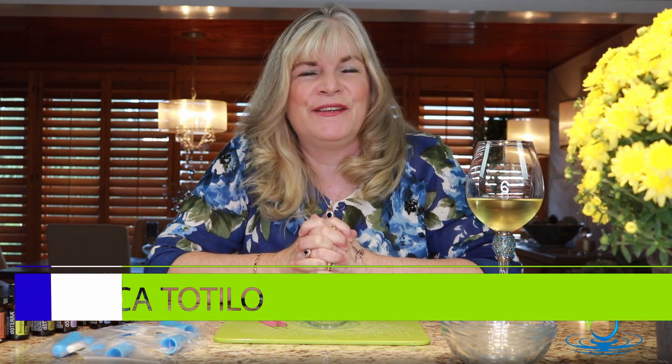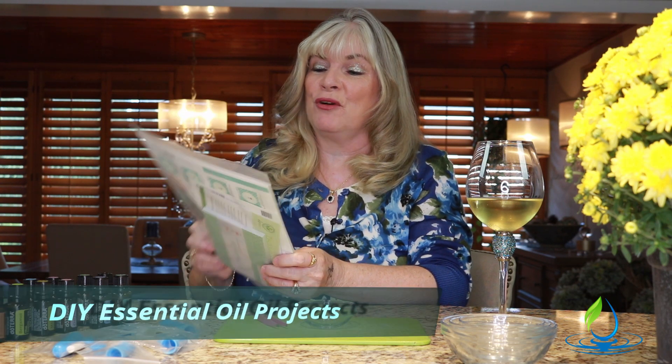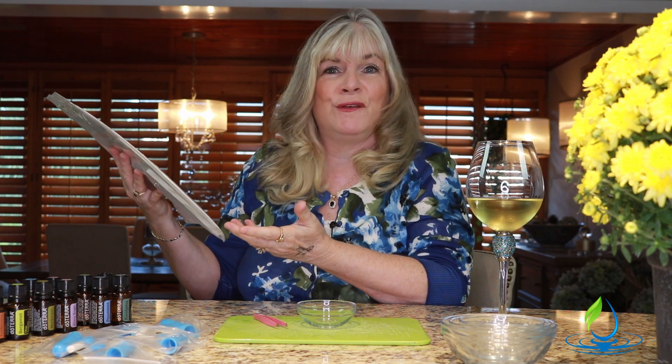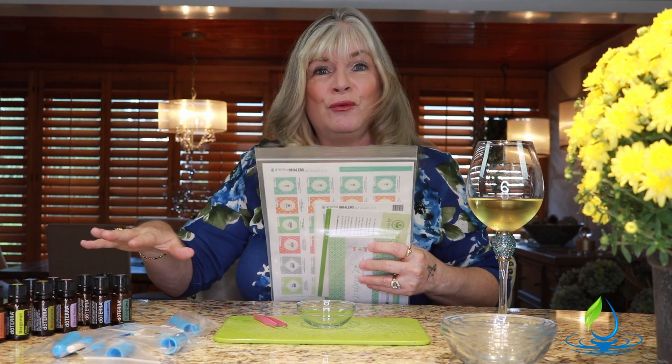Hey everybody, this is Rebecca Tila with Aroma Hut Institute, and today I want to teach you about how to make aroma inhalers. I'm going to cheat a little bit because I found this wonderful kit put out by DIY Essential Oil Projects. They have these kits put together so you can do your own make-and-take classes, but I love them because it just makes everything so easy — all you have to do is get your product and your essential oils.